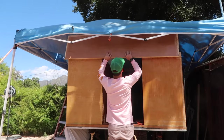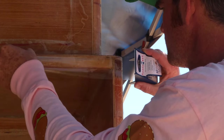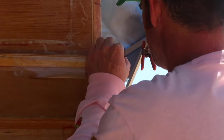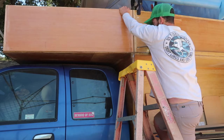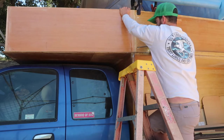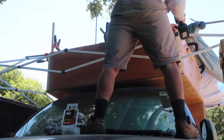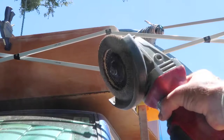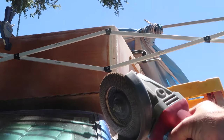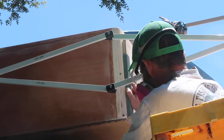I decided to assemble the panels in place, so I used some clear packing tape to prevent me from accidentally epoxying the pop-up walls onto the camper. Then I clamped each section in place and joined them with wood glue and screws. Because the front panel doesn't meet the other panels at a 90-degree angle, I couldn't just round off the corner with a router bit, so it was roughed out with an angle grinder and flapper disc before assembly. After assembly, I used a palm sander and sanding block to smooth out the final curve.